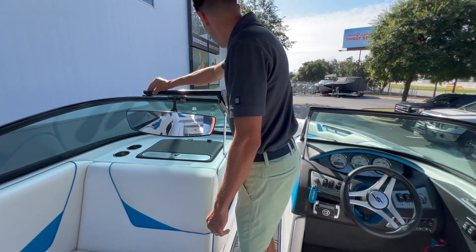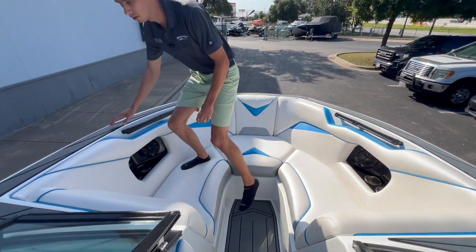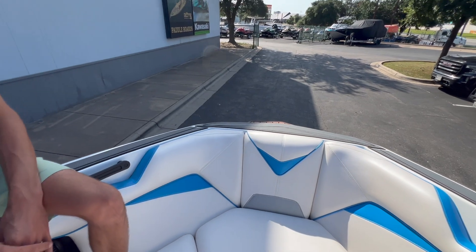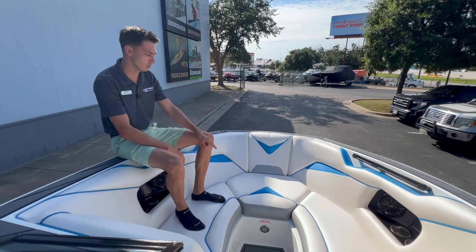Up towards the bow, we've got more seating arrangements. It's very nice what they did here on this boat — lots of vinyl everywhere, so it's a very nice padded bow area. Perfect for kids, perfect for hanging out for the day. Underneath these seats you've got some storage, and some anchor storage in the middle.